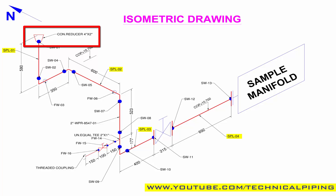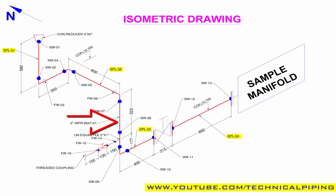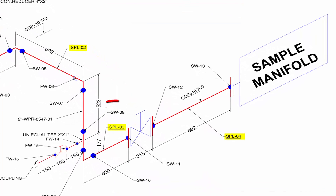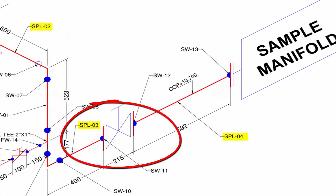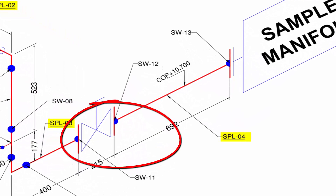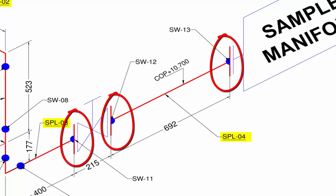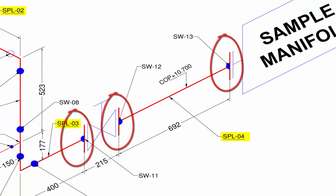This is a 2 inch line, so 2 inch 90-degree elbow: one, two, three, and four — total four numbers of 90-degree elbows. Next, flanges — this symbol indicates flange type is weld neck. One, two, three — total three flanges required for this drawing.